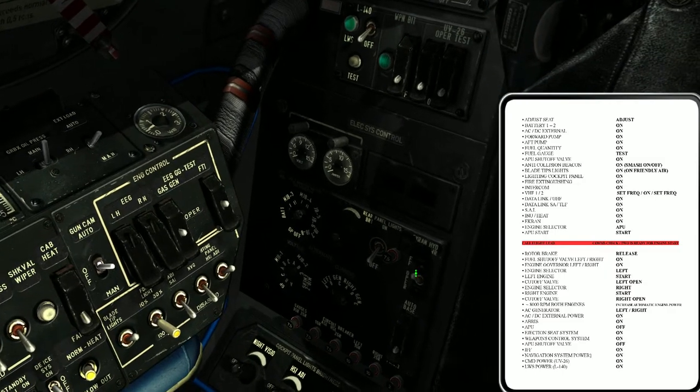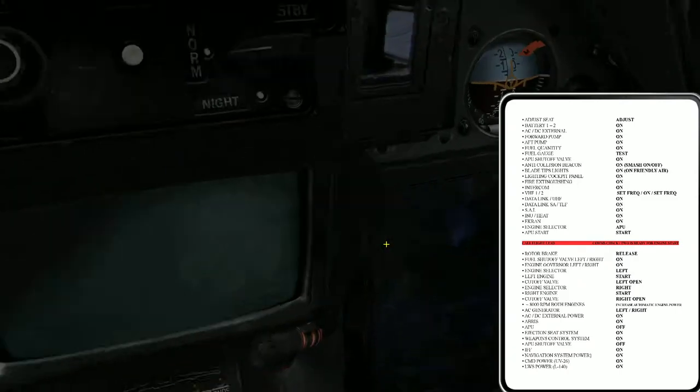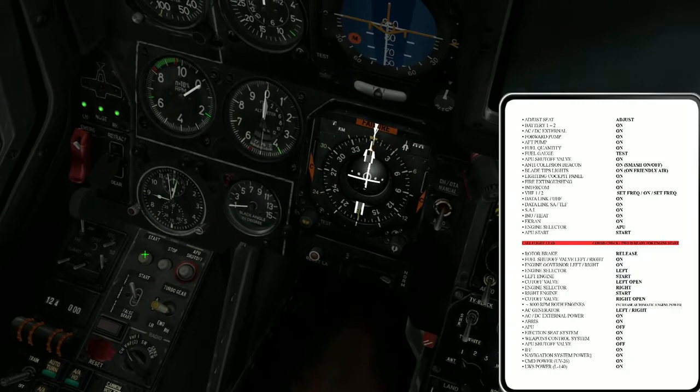VHF1, VHF2, data links, and standby attitude indicator. The INU and its heater. There we have ACRAN. Next on the list is the APU selector — it's already on the APU, so we can start it.